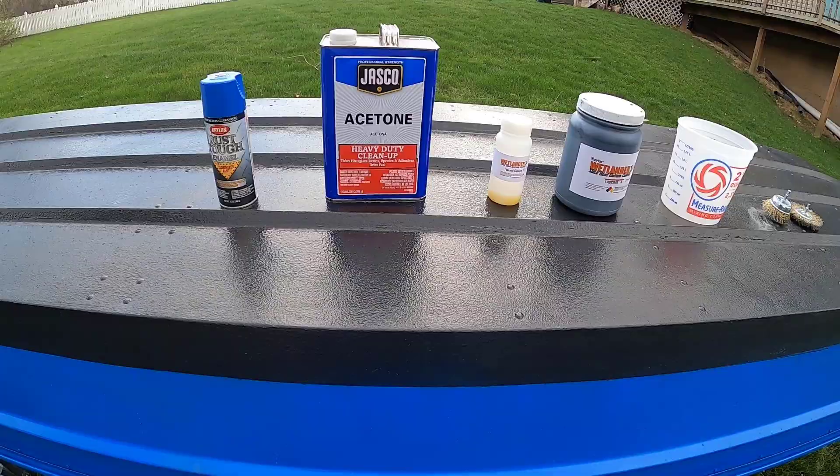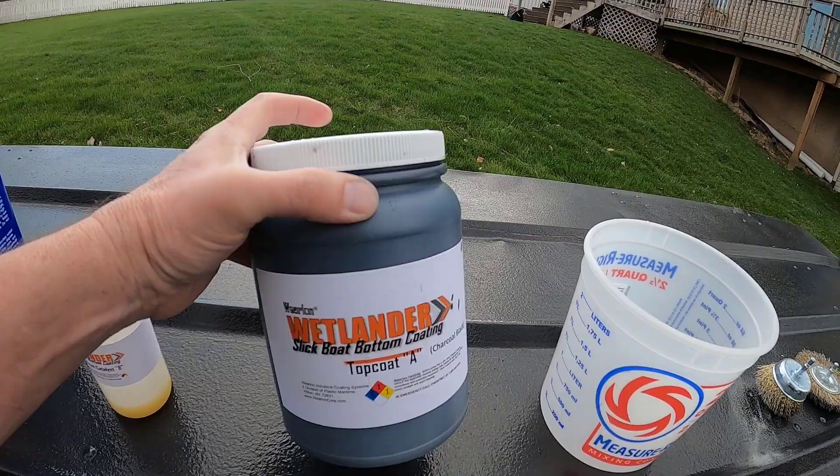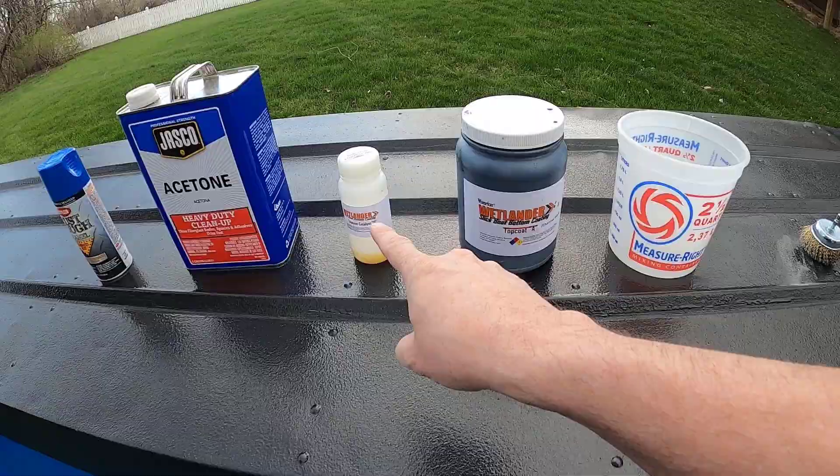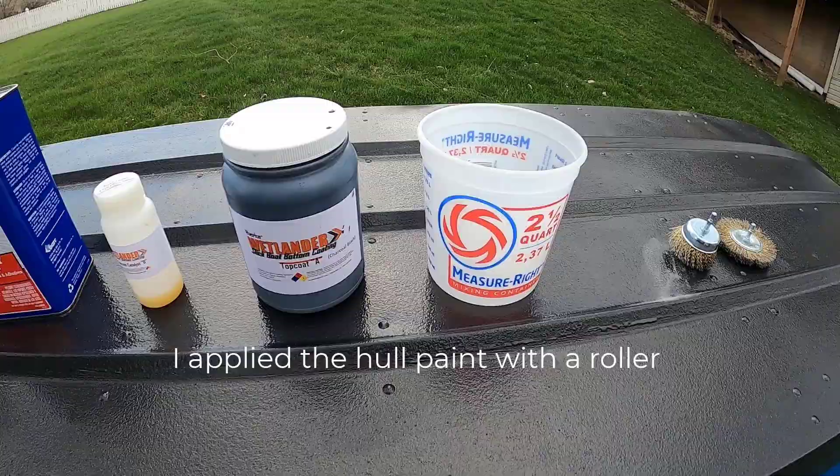The one I was more concerned about was protecting the hull. The product I used for that is this Wetlander right here — it comes in two parts. This is basically the color, and what you do is mix them together. I grabbed a bucket and mixed half of each together for my first coat, then did the second half for my second coat. It tended to work out pretty good.